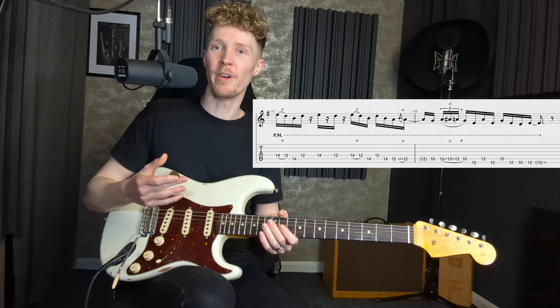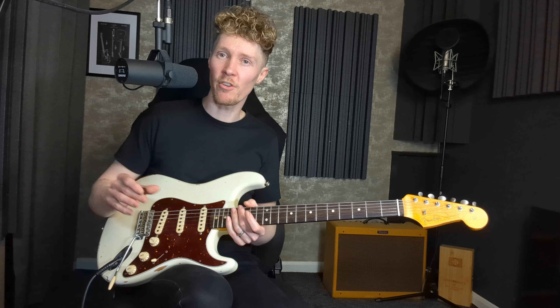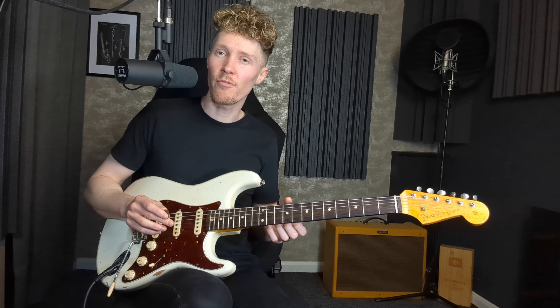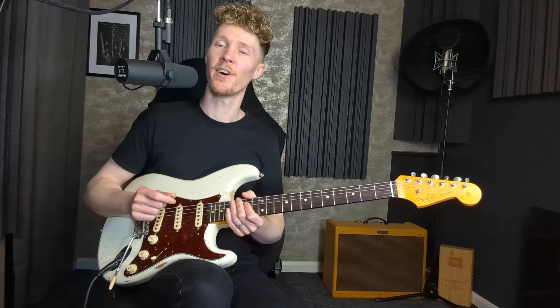Just because we're soloing doesn't mean we can't palm mute — it gives nice dynamic and tonal variety. Something I'm quite a fan of is doing a crescendo: starting quiet and getting louder, which works well on a single note, but sounds particularly cool if you start a bend really slowly and get louder as the bend comes up. Let's have a look at this example using greater dynamic variety.